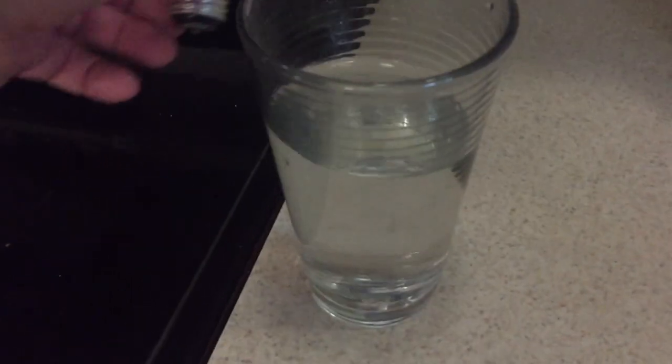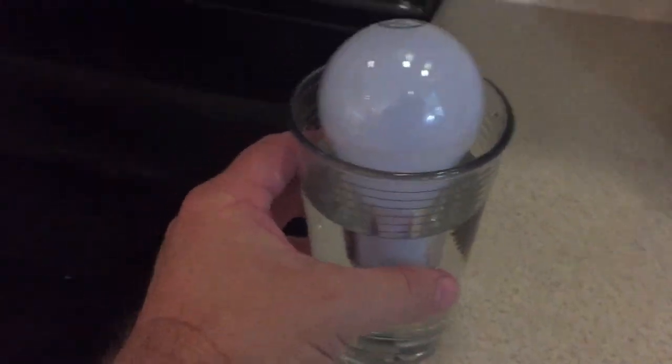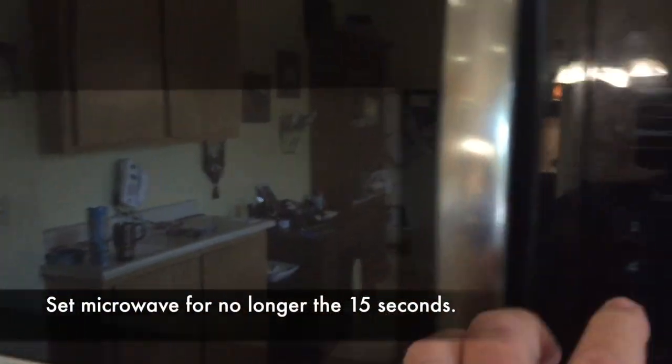The science behind this: the light bulb will light up when the microwave is turned on, and this is possible because the tungsten filament within the light bulb is able to absorb the microwave radiation. As the filament absorbs energy, it becomes so hot that it glows. The filament within the incandescent light bulb doesn't actually burn, but rather glows as it becomes hot.